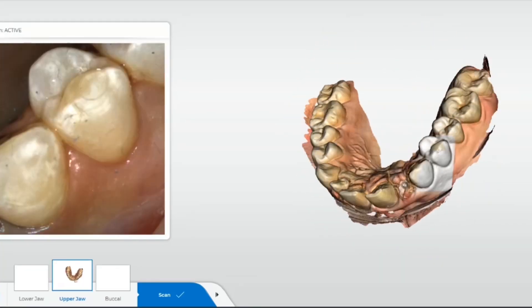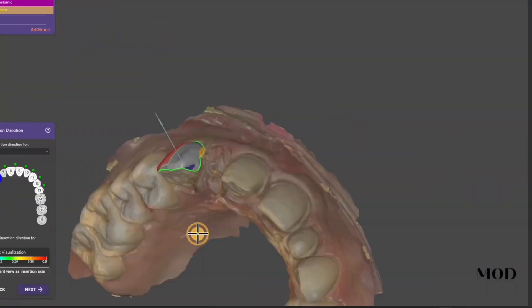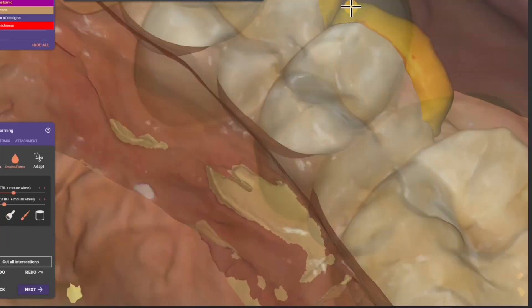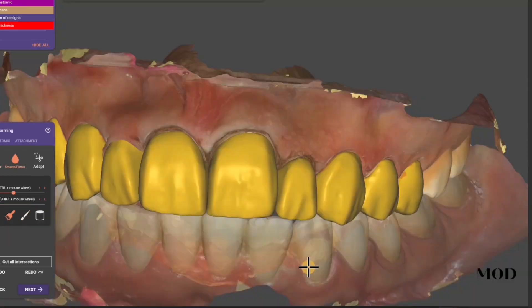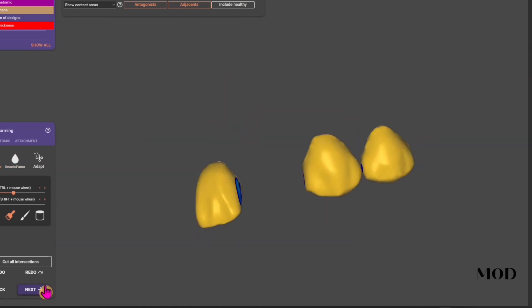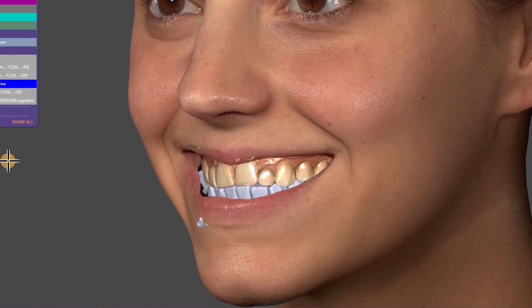Now we're scanning into the software. What's cool is we've already waxed this up, so all I'm doing is marking my margins and the wax-up shoots right in. All I'm doing is smoothing my proximal contacts — there was no designing here, it was already done. And here it is in the 3D smile preview. Look at how incredible this change is going to be.